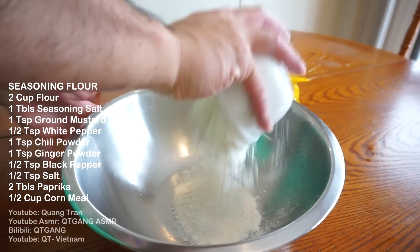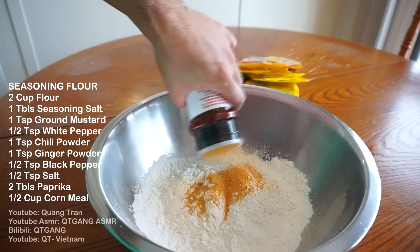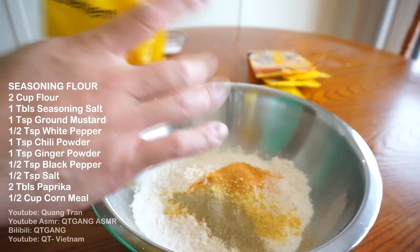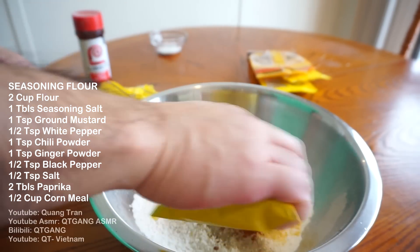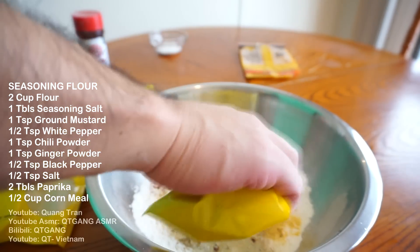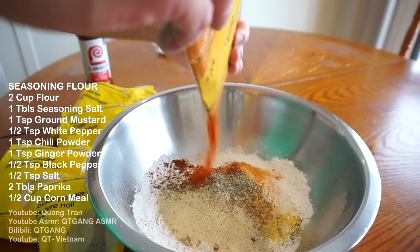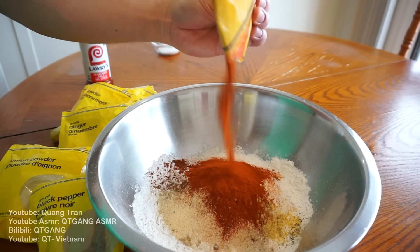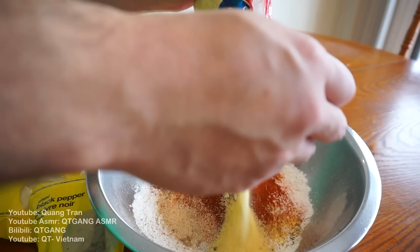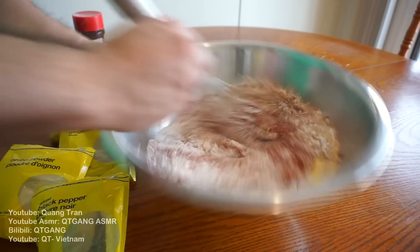Seasoning flour: two cups of flour, one tablespoon of Lori seasoning, one teaspoon of ground mustard, half a teaspoon of white pepper, one teaspoon of chili powder, one teaspoon of ginger powder, one tablespoon of onion powder, half a teaspoon of black pepper, and two tablespoons of paprika. Why two tablespoons? Because I like it. I'm also gonna do half a cup of cornmeal as well. Blend this in.